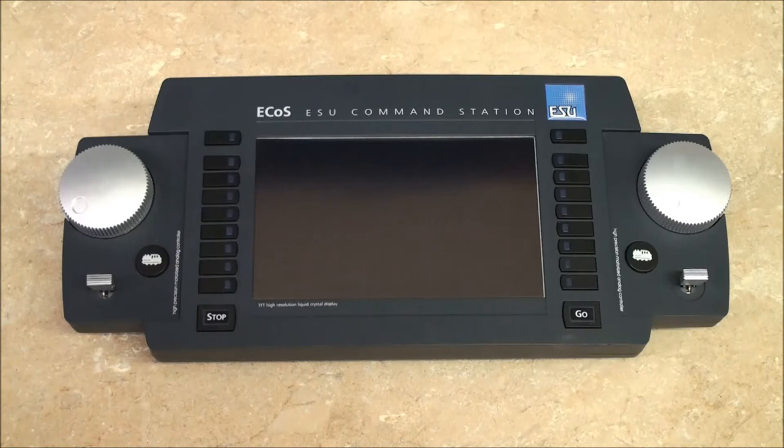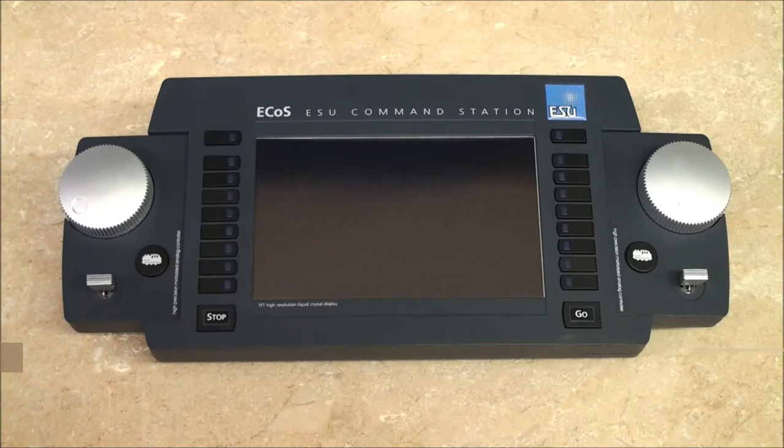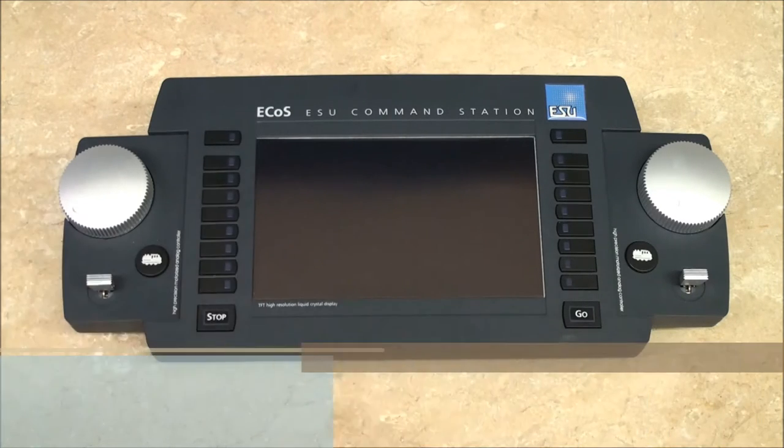Routes can be triggered by feedback on the touch screen. Shuttle trains can be set up to automatically shuttle between two points with intermediate stops en route. Each ECOS comes with an RJ45 network port so you can update its software or use a computer for operation.